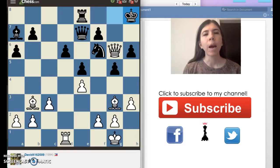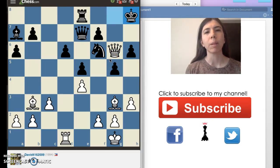If you have any questions about this video, please comment below. If you like my videos, please subscribe to my channel. You can also connect with me on Facebook and Twitter, and check out my website. I hope this video helps you figure out what a pinned piece is, and I hope it will help you in your games. Thank you so much for watching.